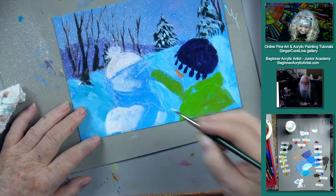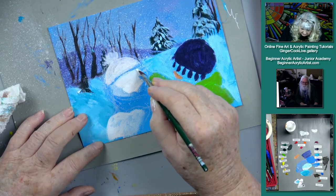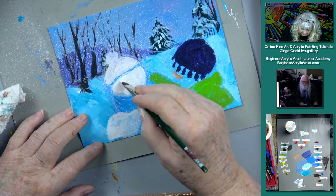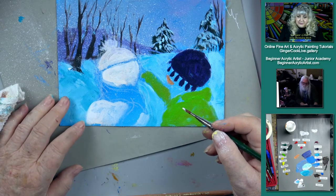Does Ginger ever remember the very first painting that she sold? Now, I remember the first one Cinnamon sold, because she really upset me when she sold it — she didn't offer me the opportunity to buy it.